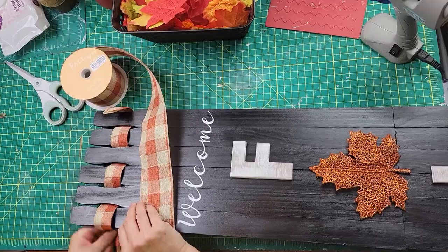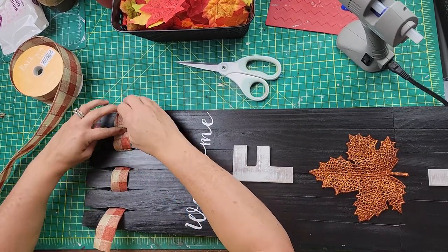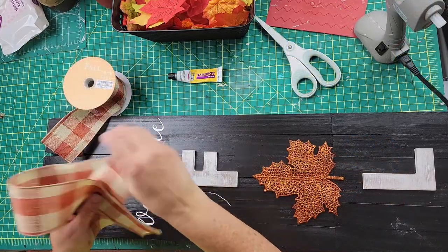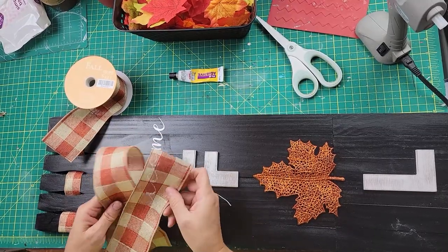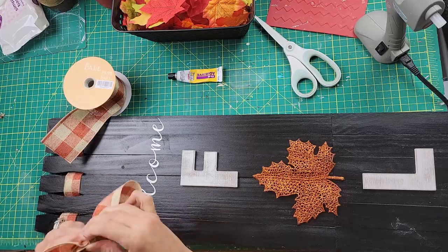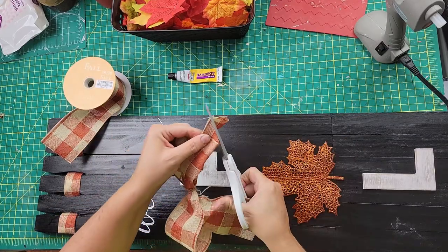I took ribbon from Hobby Lobby and wove it through the top part of the sign, tucked the piece in, glued the ends together so it won't unravel, and wrapped the other end around the top of that stir stick and glued it in the back. Then I made a bow — the awareness ribbon style — scrunching it in the middle and using a twist tie to connect it.